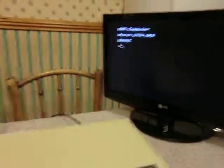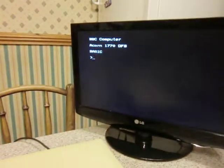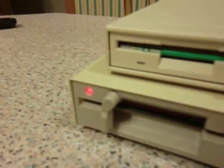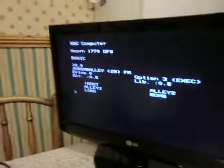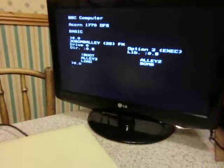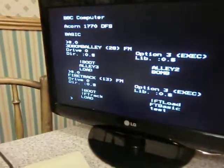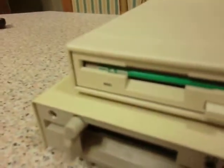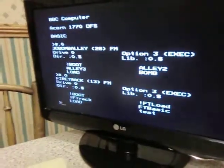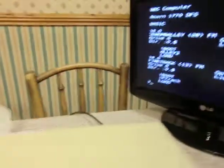Essentially this switch allows me to — if I just do a catalogue of drive 0, I get a catalogue of the 5 and a quarter inch disc. If I flip the switch and do a catalogue of drive 0 again, I now get a catalogue of the 3 and a half inch disc, and as you can see that is the Firetrack disc.